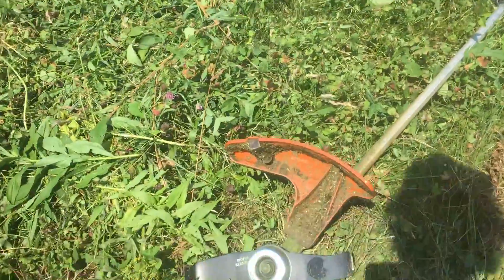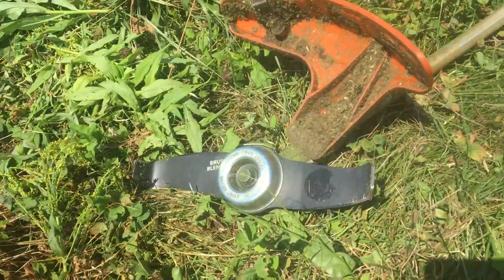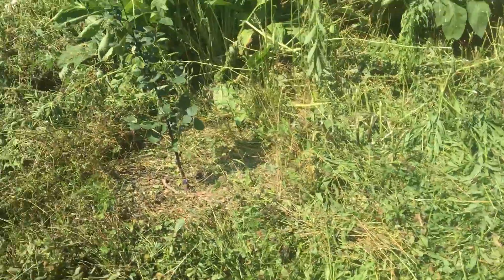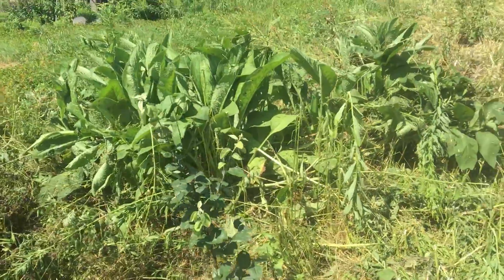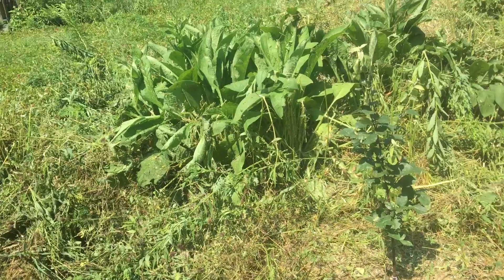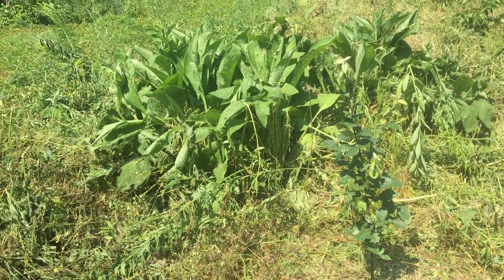I just got this out — the brush blender here from my weed whacker — and that just shreds up this goldenrod. We're trying to transition this field; it was just a cornfield. There's a lot of clover and goldenrod, and we're just trying to encourage things like the clover and get rid of the goldenrod.